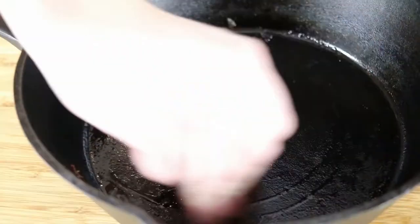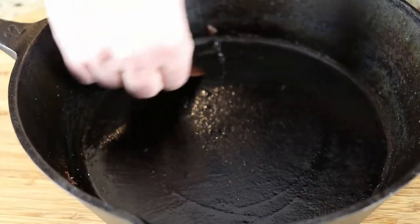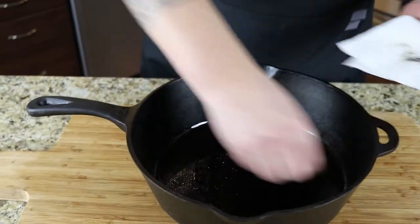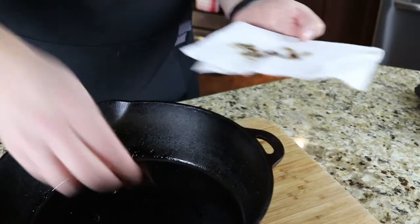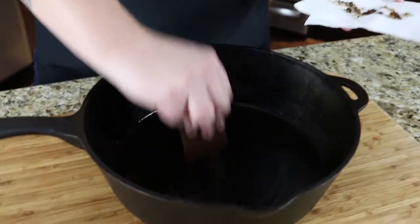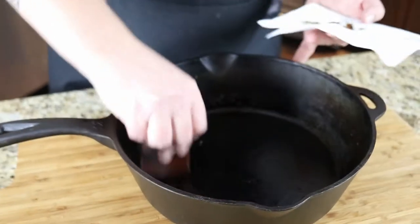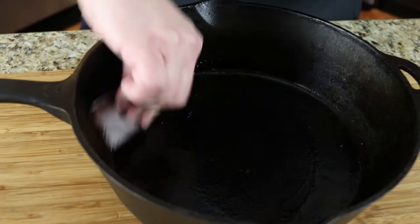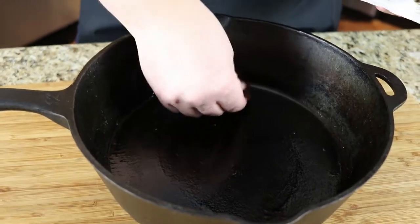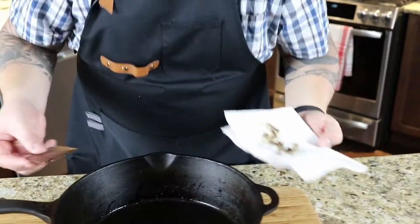You can see this scraper is doing a good job getting some of this grime out. I take pretty good care of my pan so it shouldn't be too bad. Some people may have rust in the bottom. Ideally you don't want to expose your pan to water, and you also don't want to lose the seasoning that you'll have built up over years of cooking great meals in that pan.